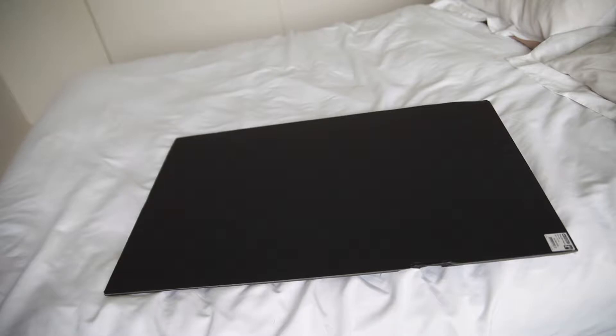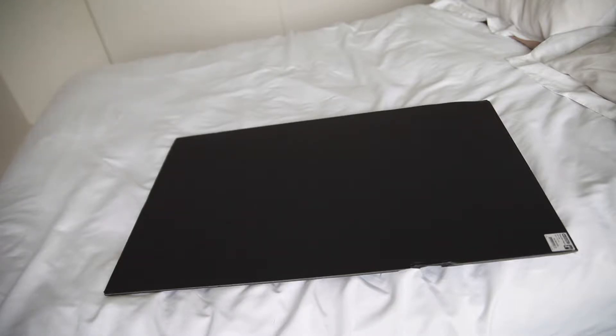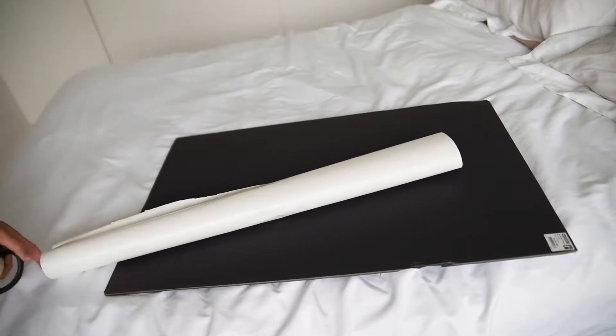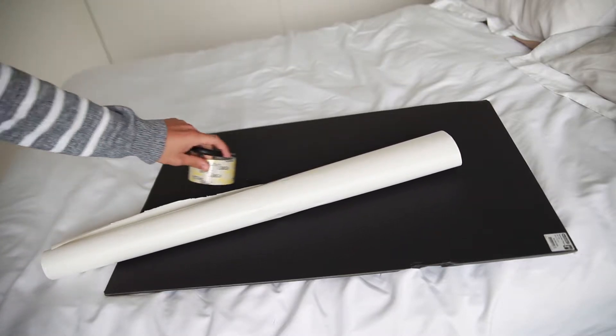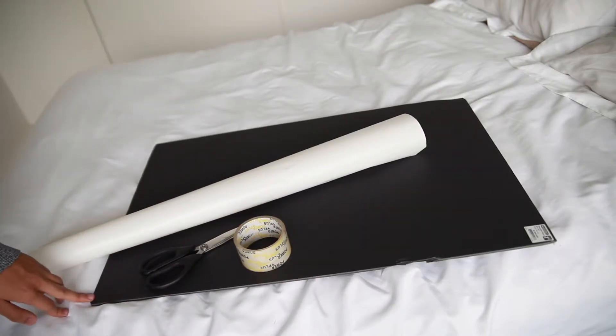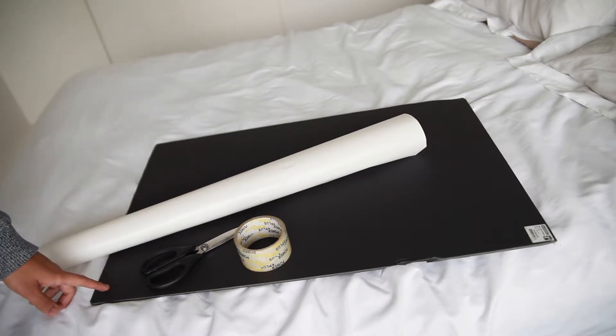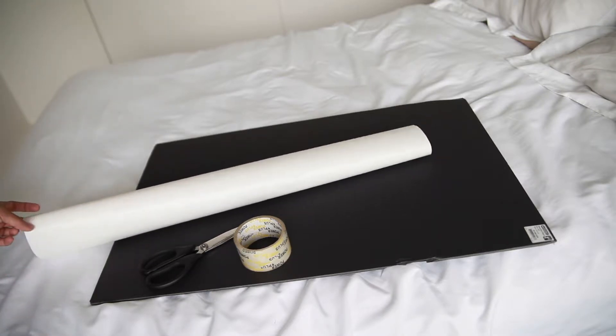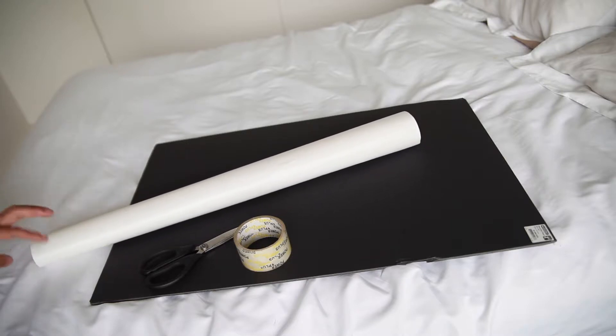What you're gonna need for this DIY reflector project: a piece of cardboard, a piece of white paper — I got it from Walmart, the dollar store, or any arts and crafts section — tape, and scissors. If you have a white cardboard, that would work as well so you don't have to do all this wrapping. What was available at my home was this black cardboard I used as a dark background, plus a white sheet of paper, tape, and scissors.